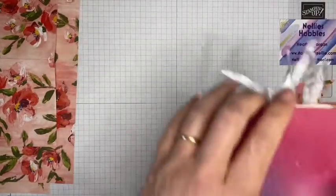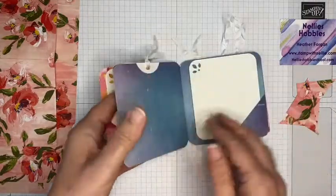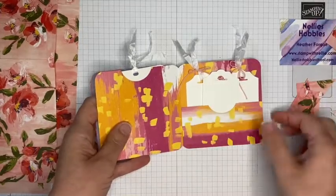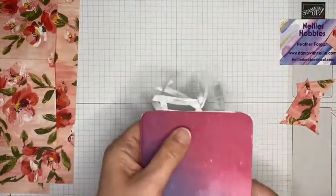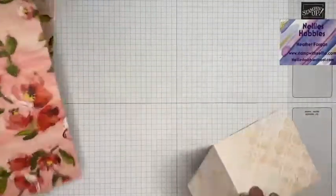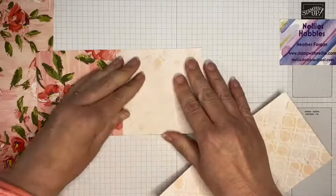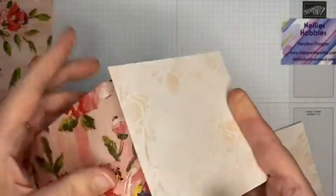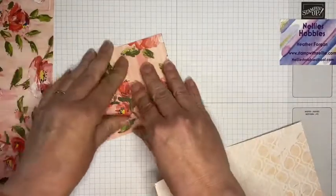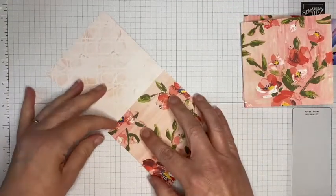Those little bits I will use as corners and the big bit I'm going to use as a little pocket, so there's plenty of space for a little bit of journaling as well as adding in some photos. Not a piece wasted! I'm just going to reinforce those score lines — just make sure you've got your edges lined up.